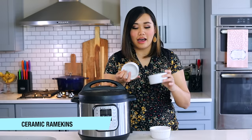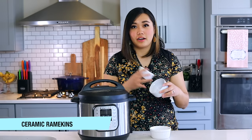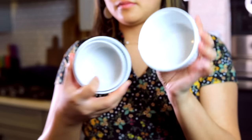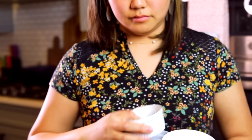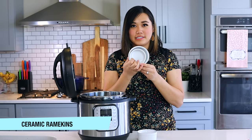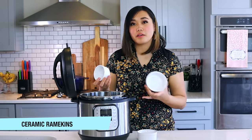Next are ceramic ramekins — I love them because you can use them as dishes in your kitchen and also cook with them in the Instant Pot. I'll crack an egg and add stuff in there, or make a single-serving cheesecake or key lime pie. I have an eight-ounce one from Target and some smaller ones, and I can fit two large ones or more small ones in my pot. When shopping, check the sizes to see which will fit best in your Instant Pot.